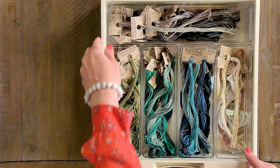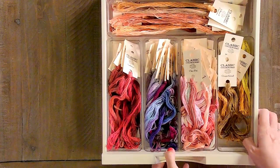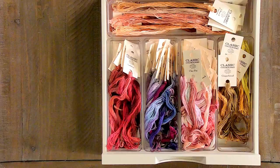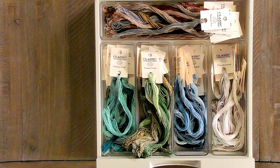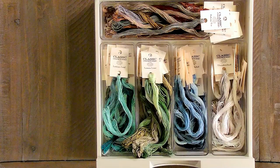Now we'll move to Classic Color Works. We also have Classic Color Works in two different drawers. We did the same exact thing with sorting everything by color. You can see we've got all the same colorways going — our backgrounds over here, our browns in the back. There are two drawers of Classic Color Works.